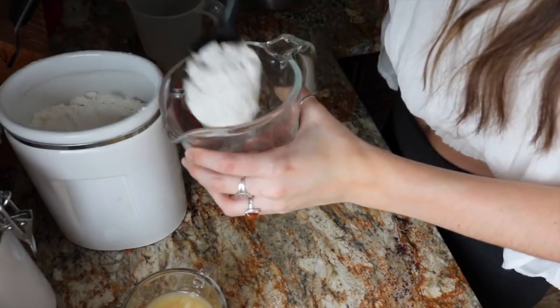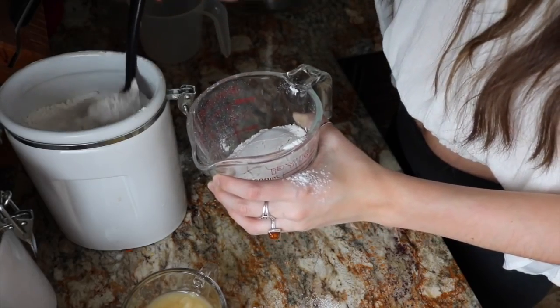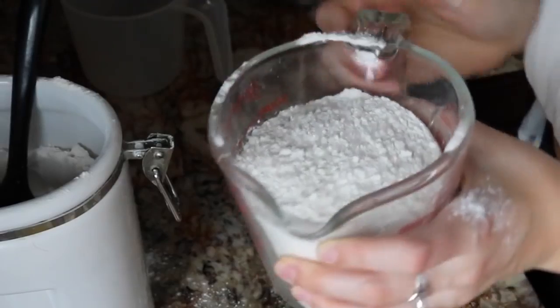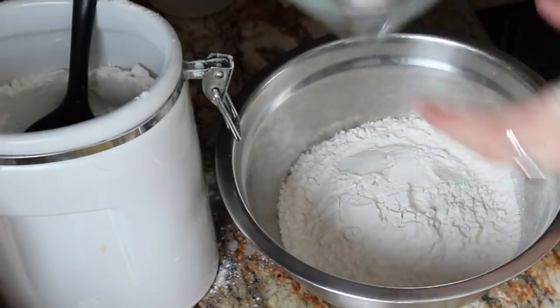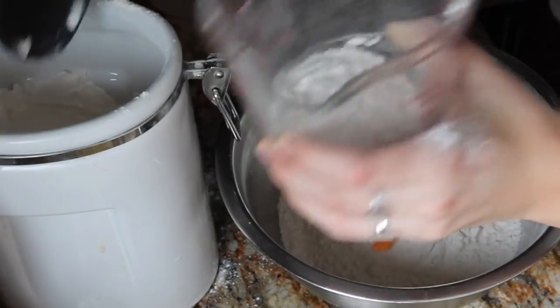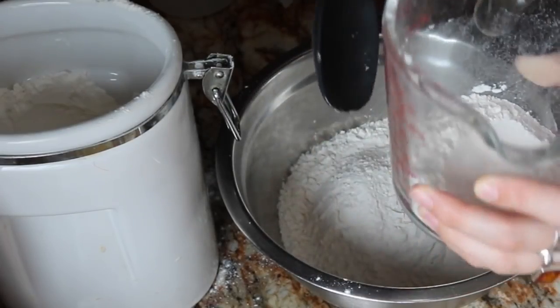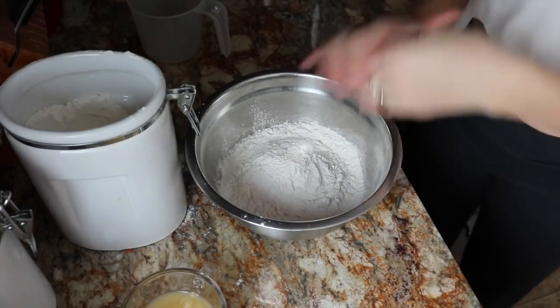The first thing we're going to do is measure out two and a half cups of flour, but it's going to be just a little bit under two and a half. So that's two, and then we need a half — but a little bit under a half, so maybe just take out like a tablespoon or so. Okay, so that's two and a half.